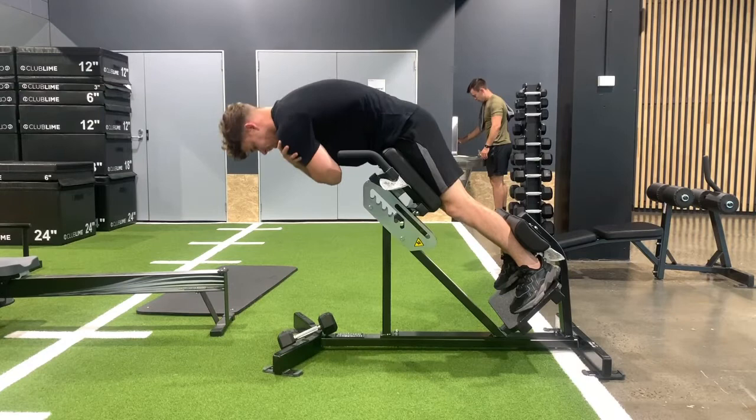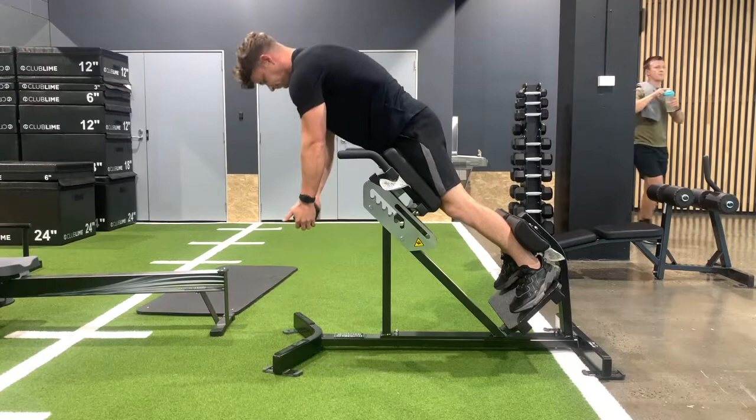We can also add a little bit of load to this, and we don't have to come all the way down. We just need to stay in the active range of the glutes. Active range is just going to be about there. We hinge, we drive those hips hard into the pad, and we try to drive those glutes down into the hamstring.